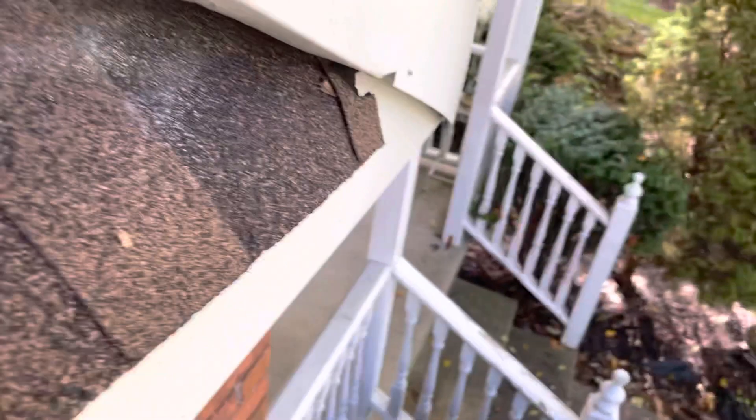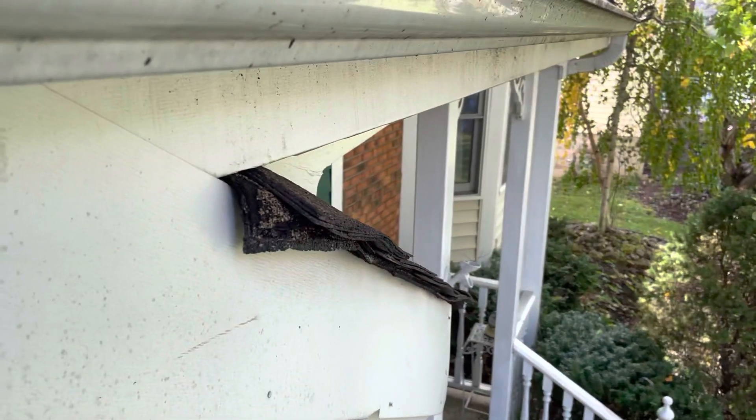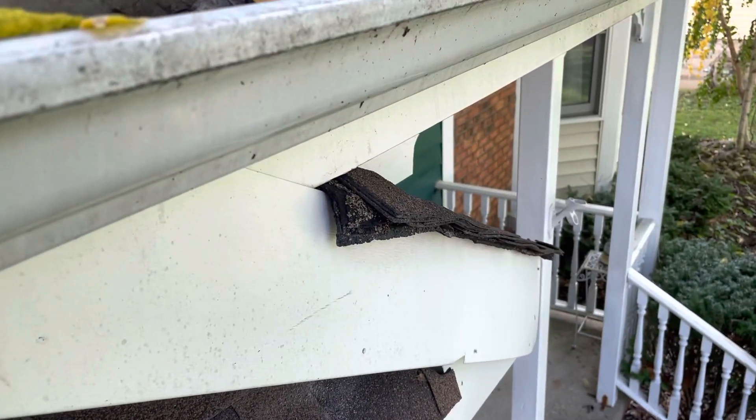As you can see, the aluminum trim is pulling right now. There's no holding power in these nails because the wood is like pudding.